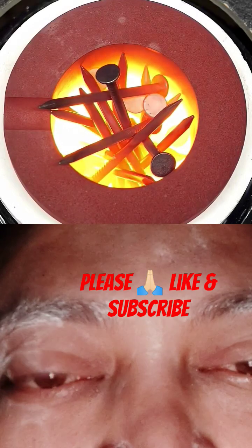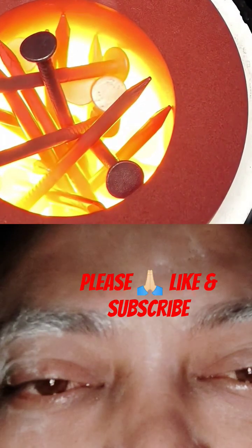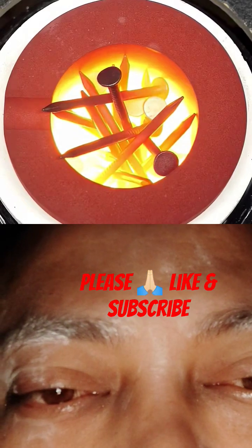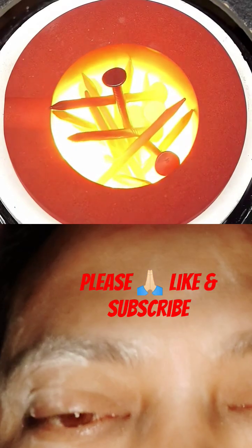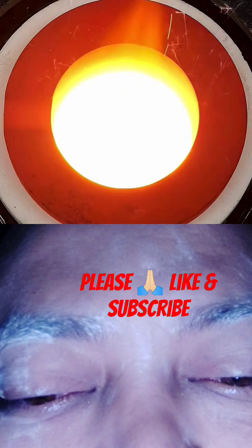I was skeptical that this eBay machine would be able to do it, but then I saw some sparks shoot out. This told me that there was some liquid steel at the bottom of the crucible, so I just kept heating it, and it all eventually liquefied.